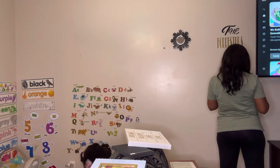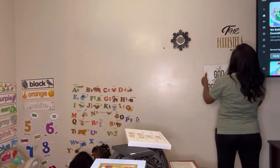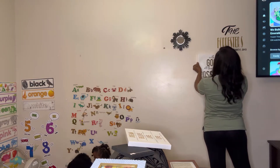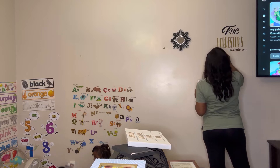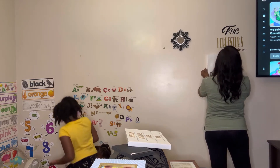Now Tamira is gonna put up the next item on the wall — that plaque in her hand says "With God all things are possible." She's just putting a thumbtack to put it on the wall right now.